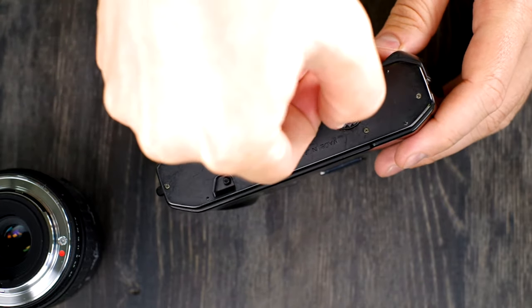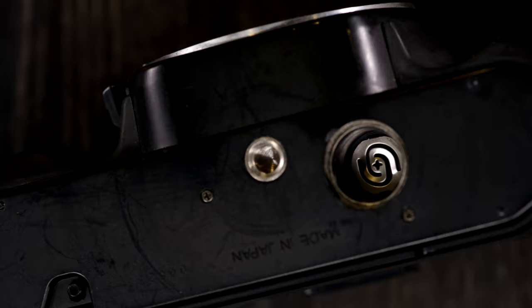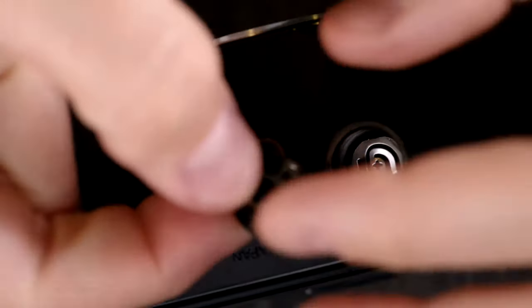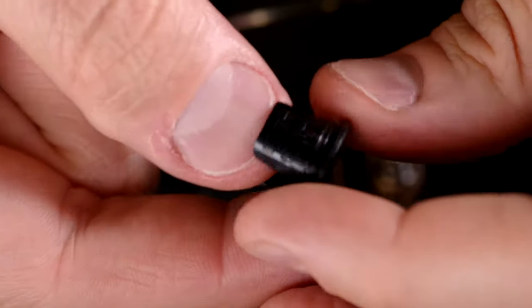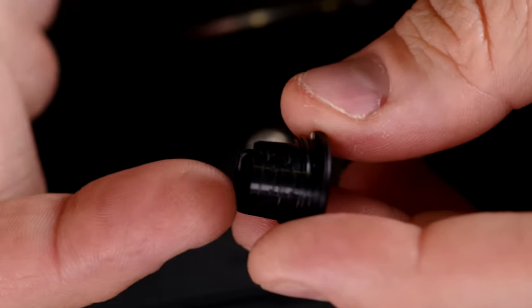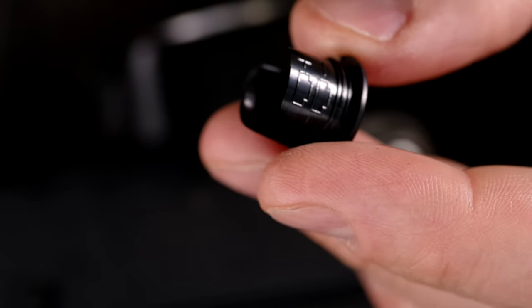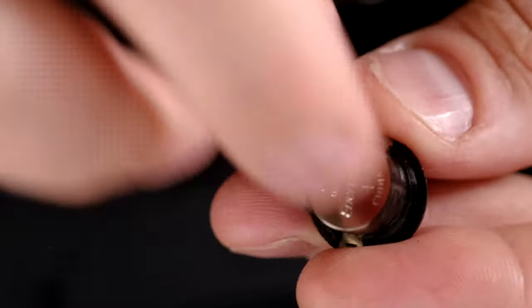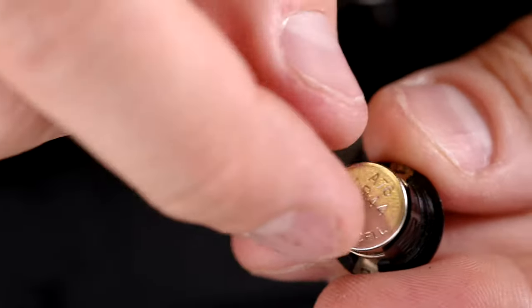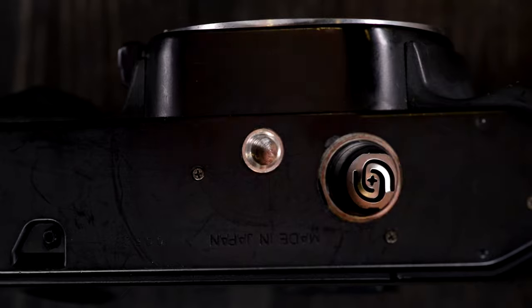The batteries are needed only to run the light meter. Once you have the battery chamber off — this guy right here — you can look at the battery chamber and it's going to remind you what types of batteries to put into it. It needs two button cells: 357, A76, S76, LR44 — all the same thing. The battery housing has a reminder of how they go in; you can see the shape of the button cell and plus and minus indicating which side goes up. The plus terminal has the writing on it.